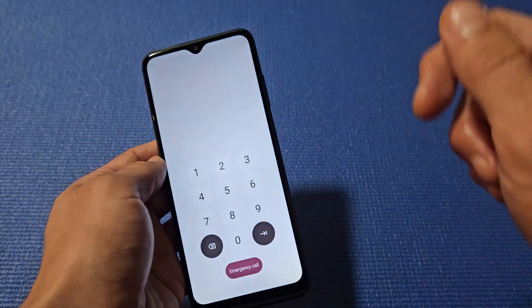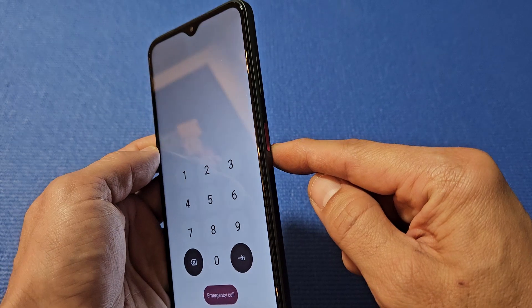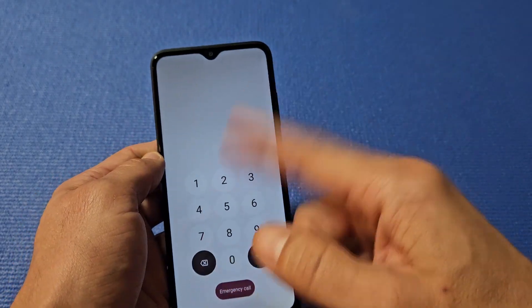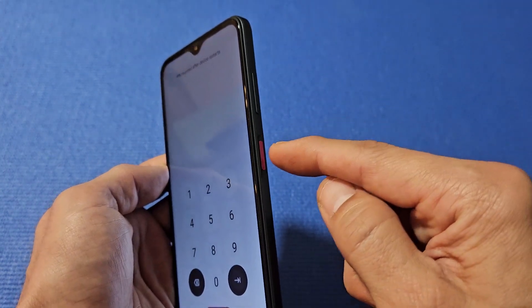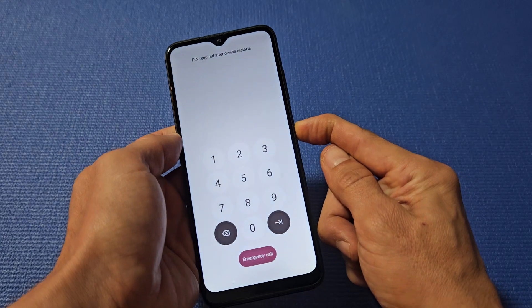Let's pretend the phone is frozen — I can't swipe or anything. The power button is right here. You want to press and hold it down and do not let go until the logo appears on the phone. We'll do it together: press and hold, keep holding, still holding.